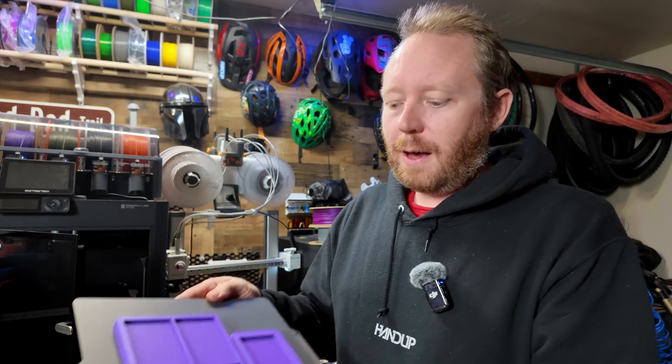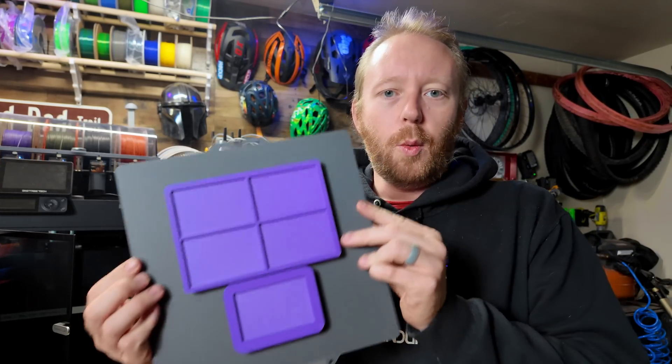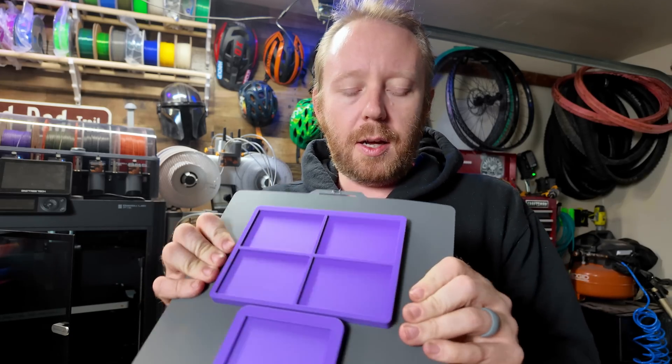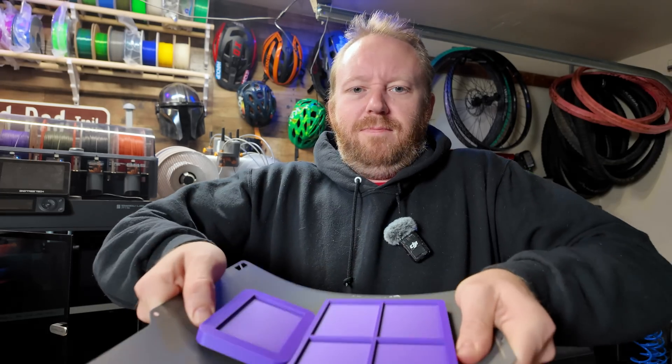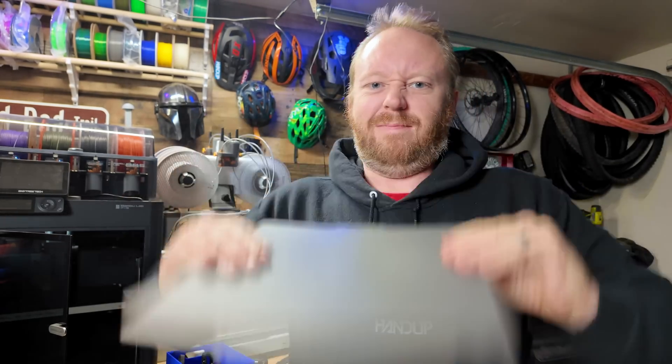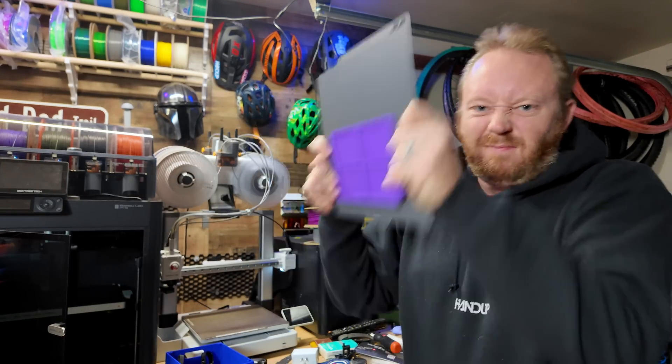Most of the time you're going to need the scraper, but one thing I found that really works is bending the plate. These just adhere so well — got one off, but some just aren't coming off easily. The adhesion on this is phenomenal, maybe a little bit too good.